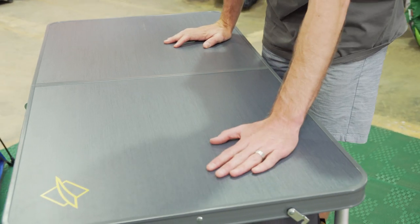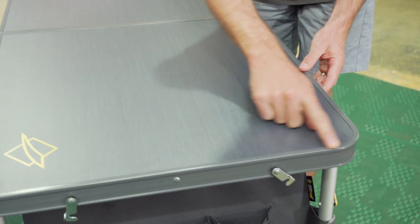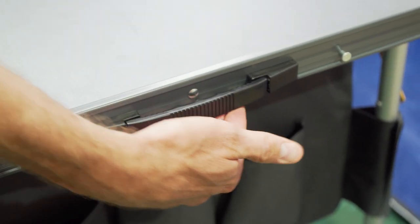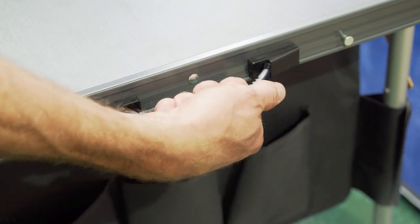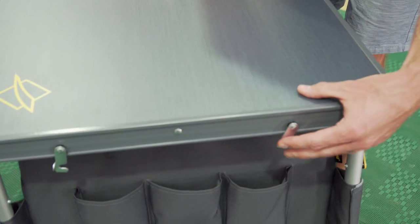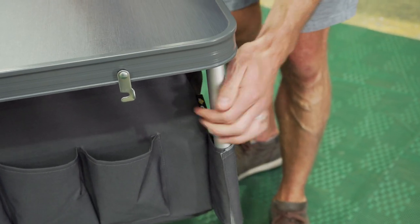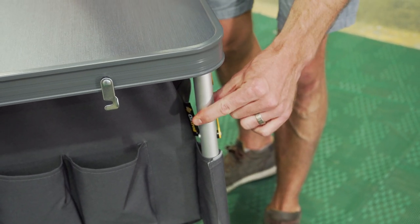Now the top of the table is a melamine laminated MDF, and the surrounds are an aluminium frame to keep it all in place. There's a plastic or rubberised handle for carrying it in here, and all the clips and things are all steel. What's holding it in place is a 25 millimetre aluminium tubular frame.